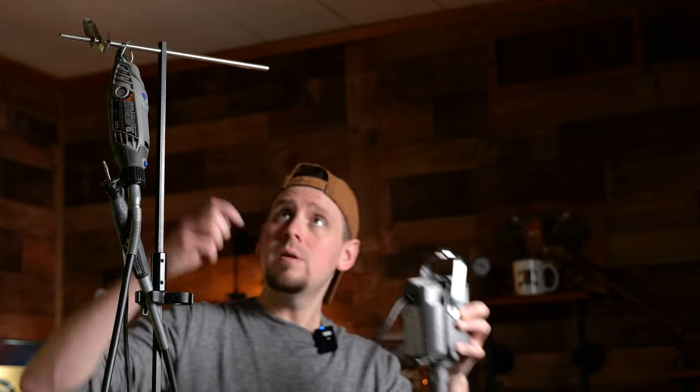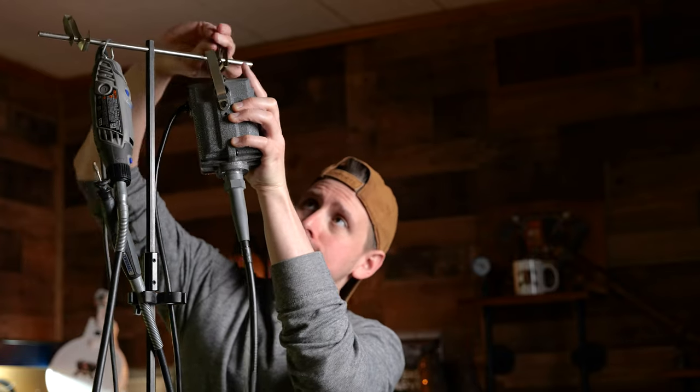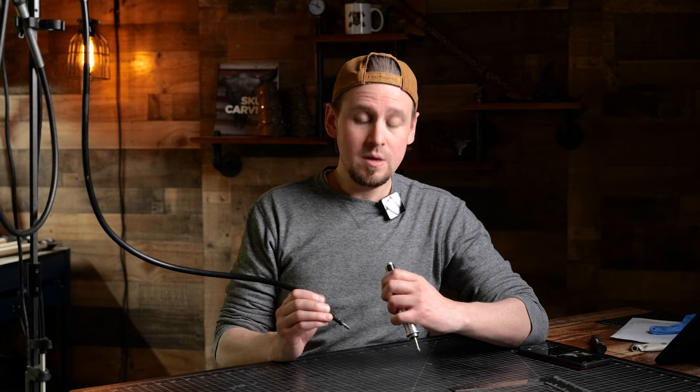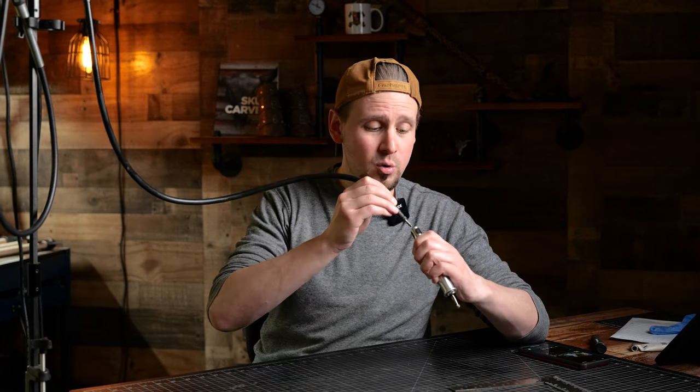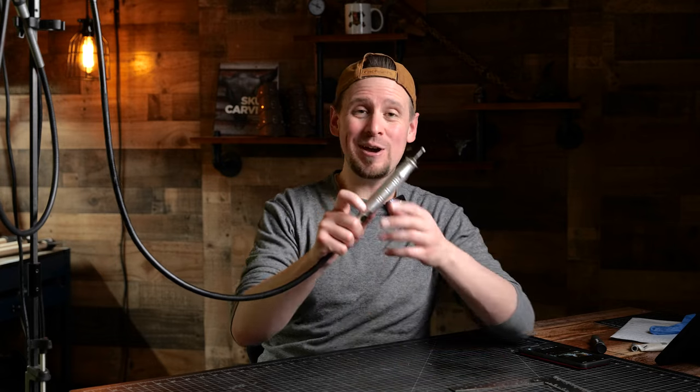Now we are going to take this and attach it to the top of our flex shaft hanger. And now for the moment of truth — let's see if this works. I'm going to insert this cable into the handpiece and hit the gas. If you did this right, the end of the key will insert perfectly into the handpiece. And that is how it is done.